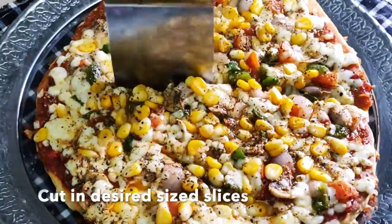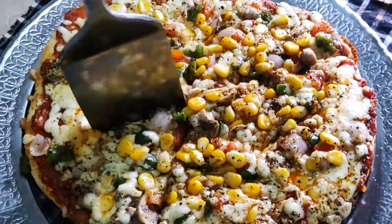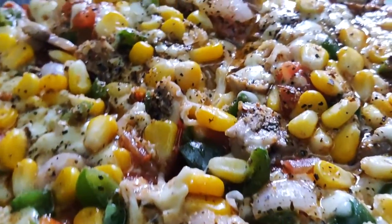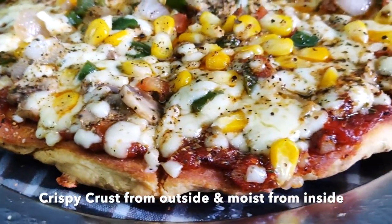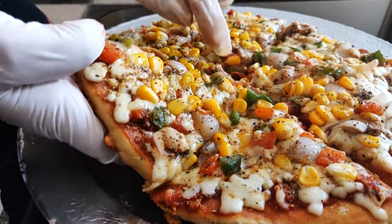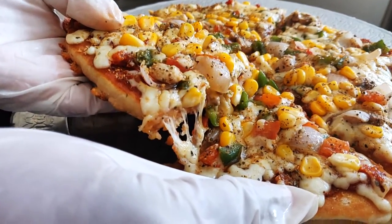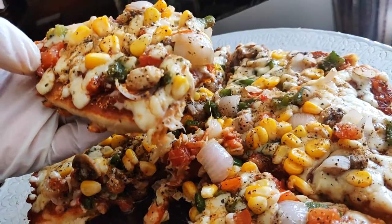Now you can slice the pizza. For me, it gave around 6 pieces. Look at the crust — doesn't it look perfect? Let me show you from the bottom — it's nicely cooked. I'm sure your family and friends are gonna love this pizza. Do try it out, comment down below, don't forget to like, share, and subscribe to my channel. Thank you guys, bye!